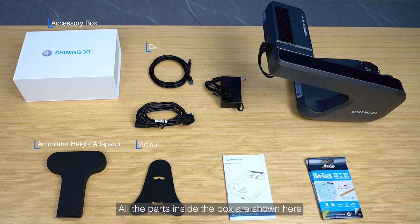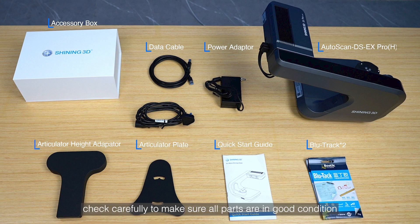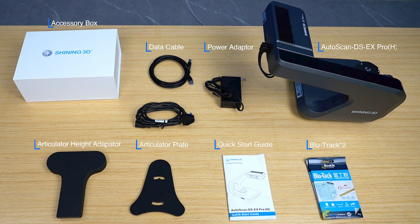All the parts inside the box are shown here. Upon receiving the scanner, check carefully to make sure all parts are in good condition. If anything is missing, please contact us for support.